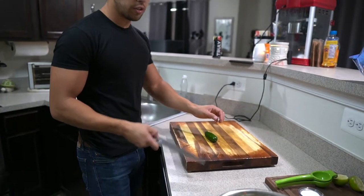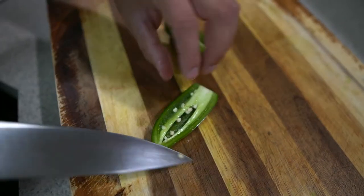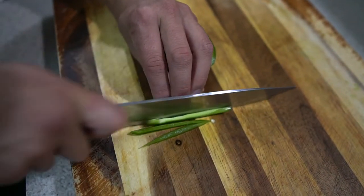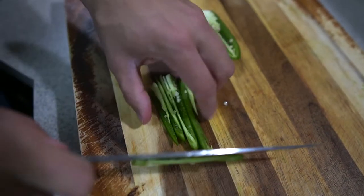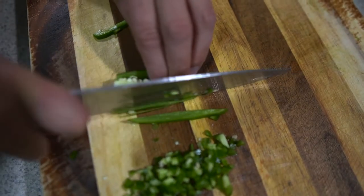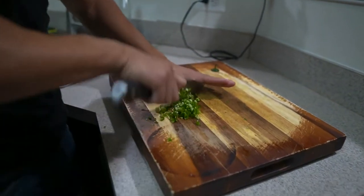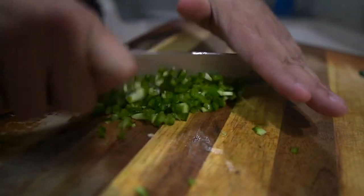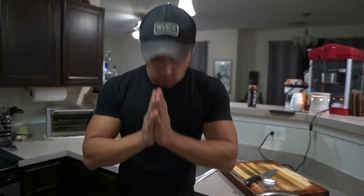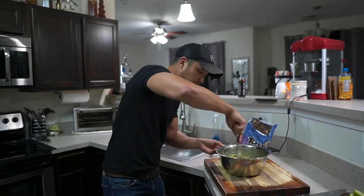We're going to chop up a jalapeño. This is how you do it: cut the stem off, cut this in half the long way — hot dog style, if you will. You can cut the membrane out and the seeds, but I don't care. A lot of recipes call for one half of a jalapeño, but I'm doing a whole jalapeño because I like it. It tastes better, it's hot, it's delicious. Slice them up into matchsticks, flip them, and you can even go back through them to make it even smaller. Look at that — looks fantastic. It's easy, it's delicious. You can put it on your food, eat it with chips, everyone's happy. That's how you make it.